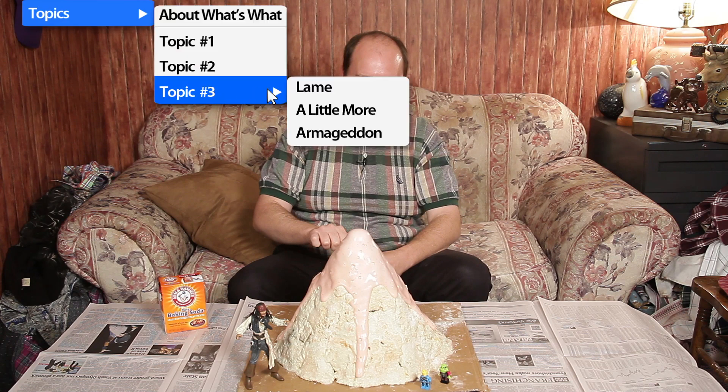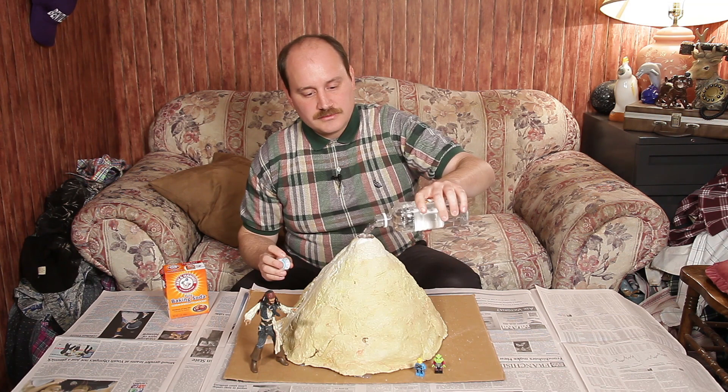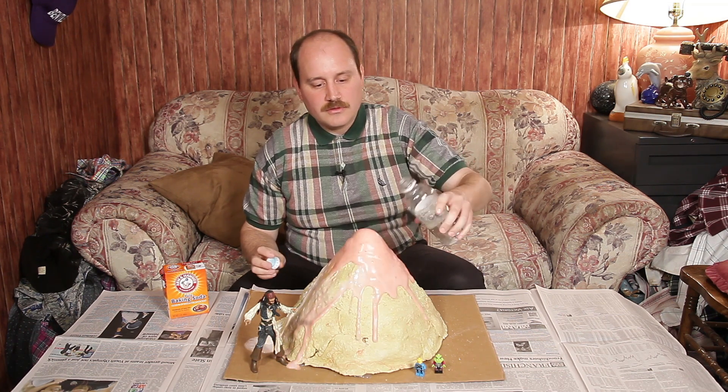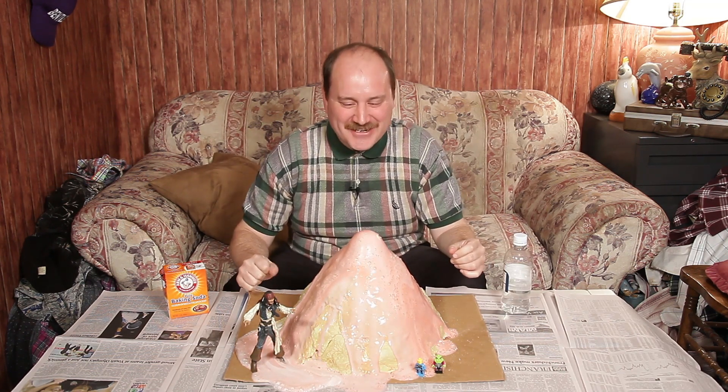I hope this works. Holy smokes! It's like that volcano movie, and I'm Anne Heche when she was still a lesbian. Whoa, what did you say about a lesbian? It's so cool! And science is so awesome!